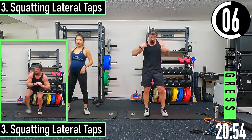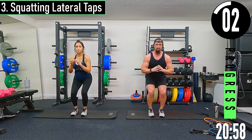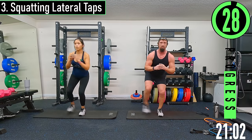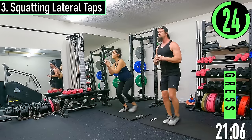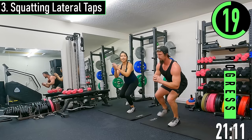Squatting lateral taps — get some glute med work in here. We're just going to drop into a squatted position and tap out to the side. To make it a little easier, stand up; to make it tougher, stay lower. Here we go.